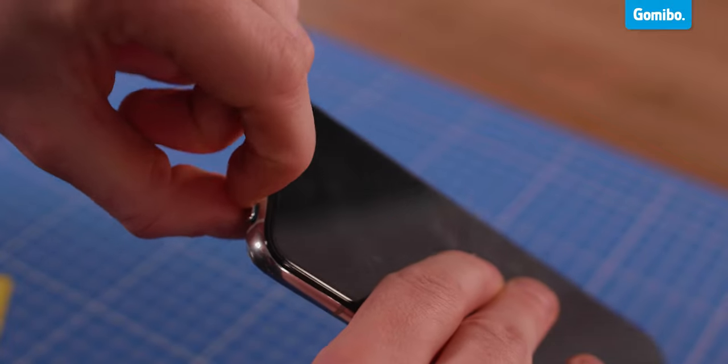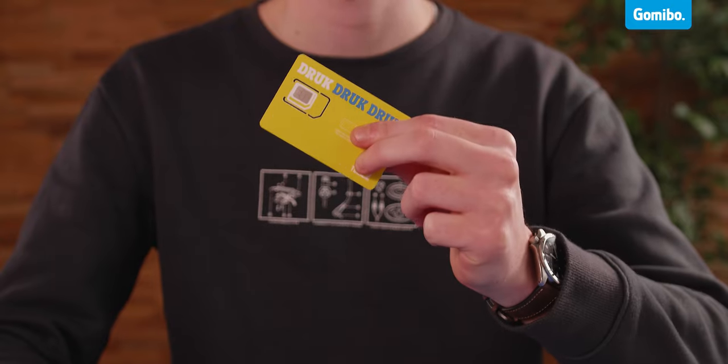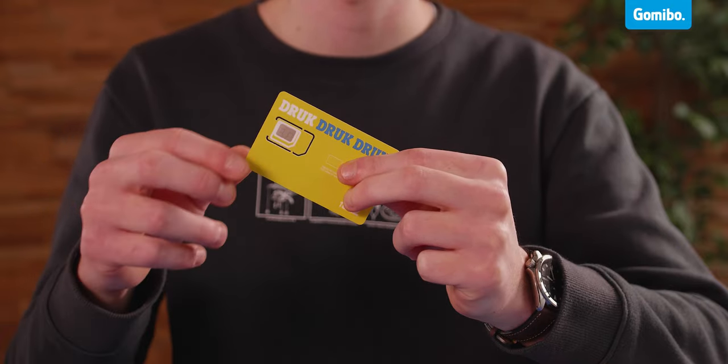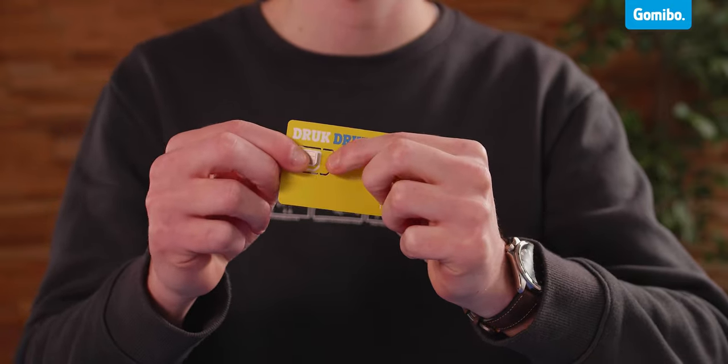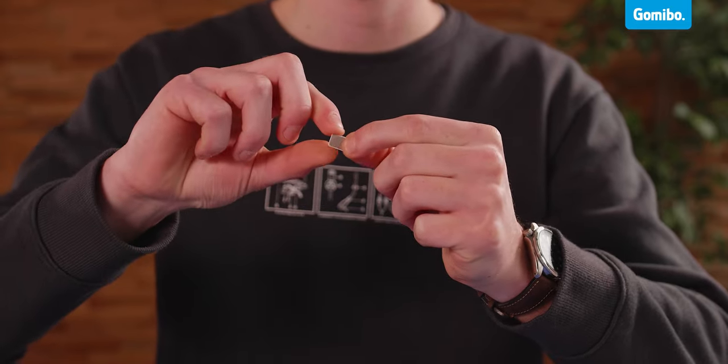Carefully remove the SIM card holder from the device so you can insert the SIM card. You need the correct sized SIM card for this. Your provider will usually give you a 3-in-1 SIM card like this one. Carefully push out the right size — in this case we need the smallest one. We call this a nano SIM card.